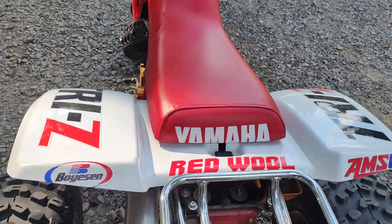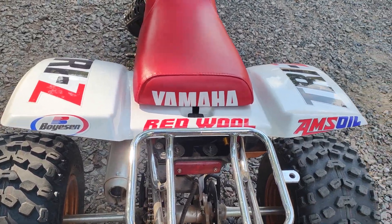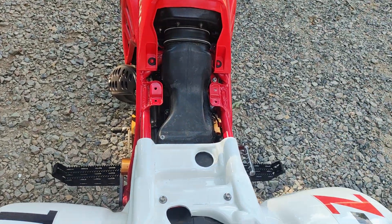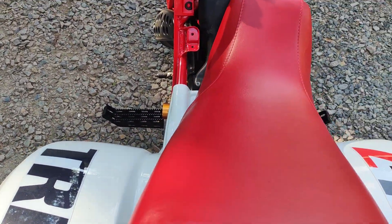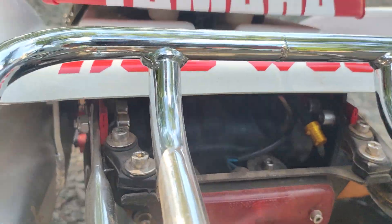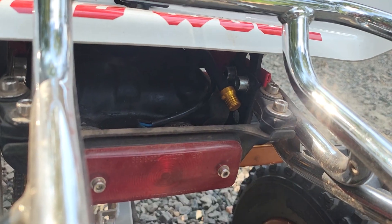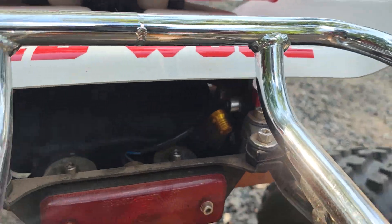I found this seat cover in Europe — I wanted something with Yamaha on the back, but it wasn't exactly printed correctly. Under the seat, I deleted the complex tank breather system and simply have a tank breather there. It likes to have a two-way breather on it — it was developing pressure in the tank with a one-way breather — so I changed that to a two-way breather.